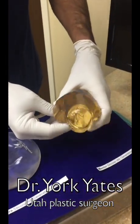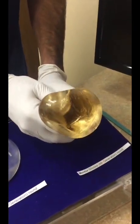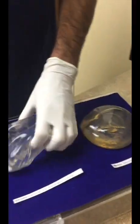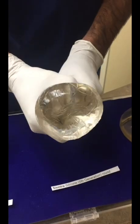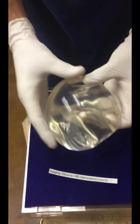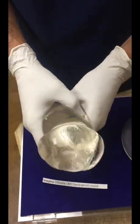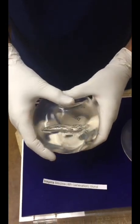The Mentor implant is the least cohesive of these, so as we squeeze it — what happens? It still comes back within the material. As we get more and more cohesive, here's the Sientra implant, which is actually more cohesive than either of those other two. Squeeze it out, and back it comes. And the Inspira implant — it's somewhere about as cohesive as the Mentor implant. Squeeze it out, and back it comes.